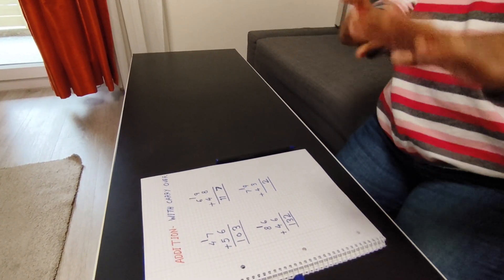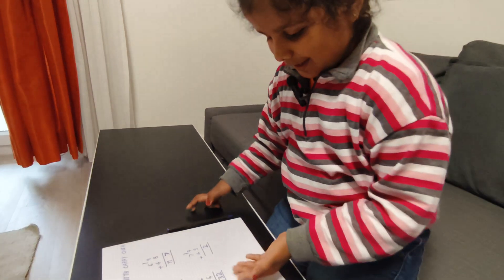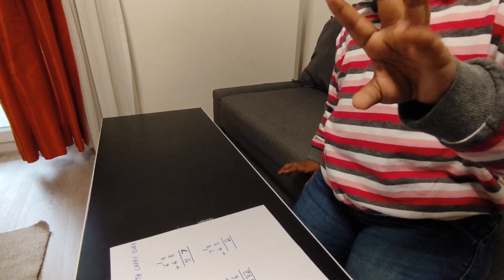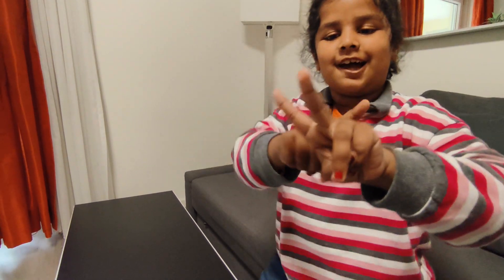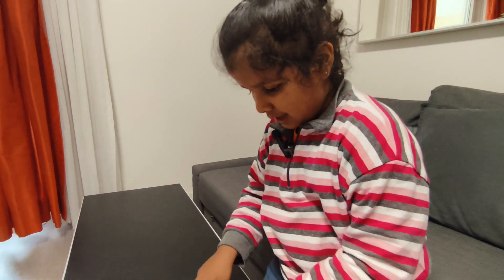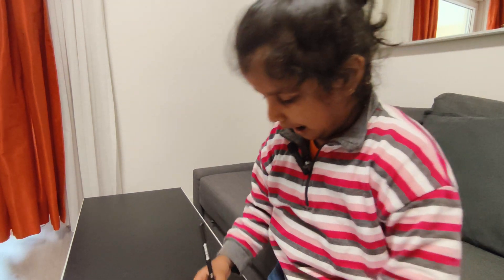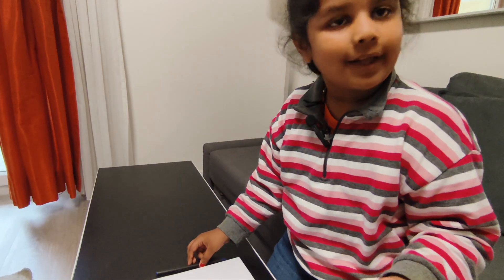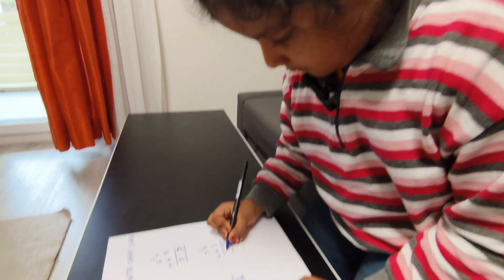Now I will take seven plus four — oh my god, eleven! I will take eleven. This is eleven. Also eleven plus one carry, so how many? After eleven, what comes? Twelve! So here will come twelve.